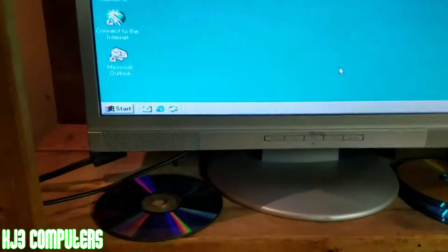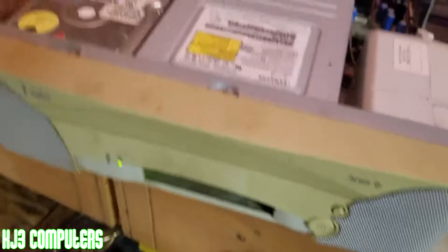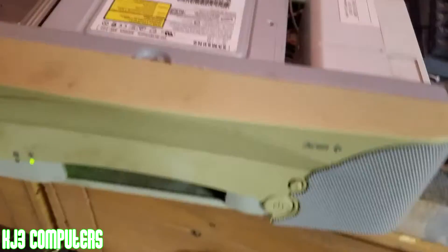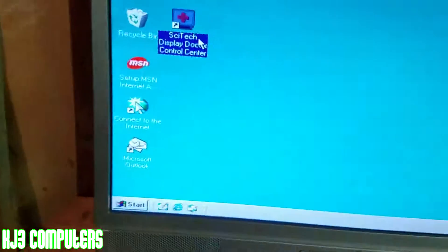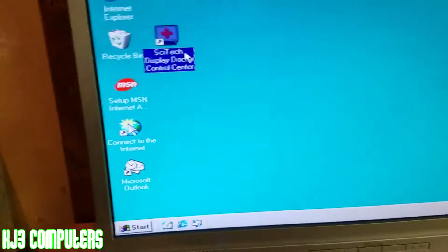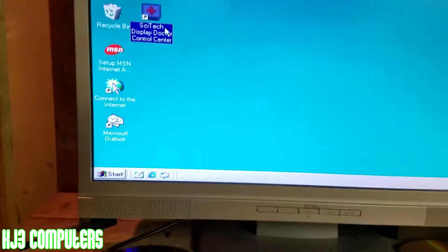I just want to show you guys how loud these speakers are. Finding any sort of information about this was extremely difficult, because if you were to look up the Acer Aspire AS2100, you're not going to find anything — at least I didn't at the time. I had to use third party USB drivers. I used SciTech Display Doctor to find what internal graphics card this uses. I definitely recommend this. If you can't find anything, if you look up barcodes and you're not finding anything, use SciTech Display Doctor.